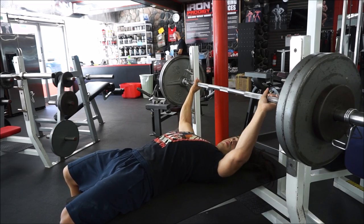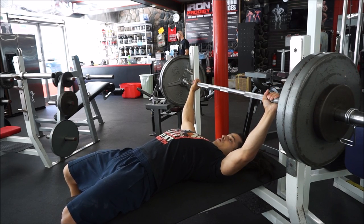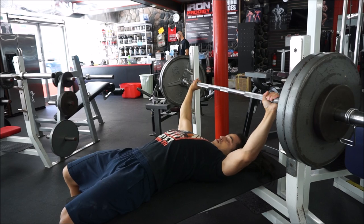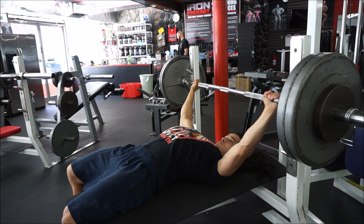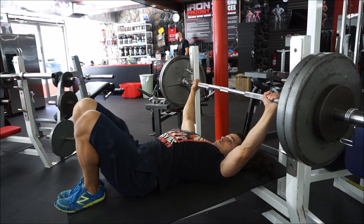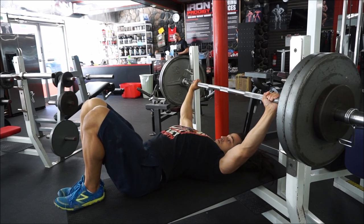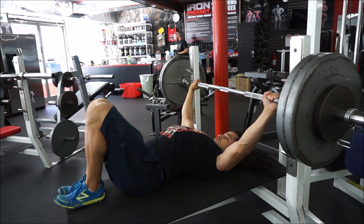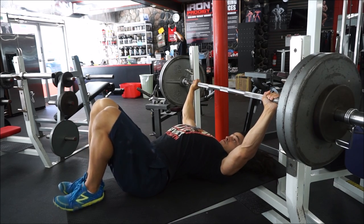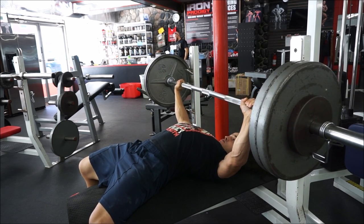My bench press is coming around pretty well. Last week it was eights with 245, and this week I did sixes with 245 — I'm very pleased with that. I think I can progress in a pretty linear fashion for maybe the next 10 weeks, and then I'll have to start considering using actual percentages — perhaps some maximal work early in a training cycle that builds up over time — but for now I'm still reshaping my groove on this movement.